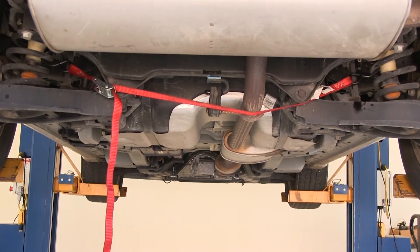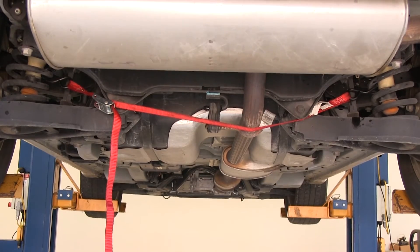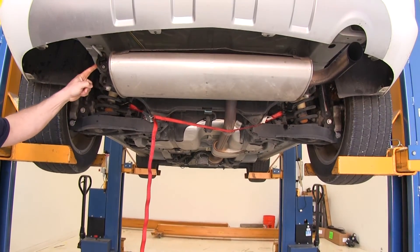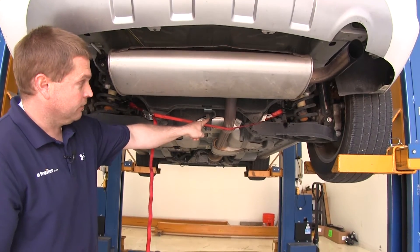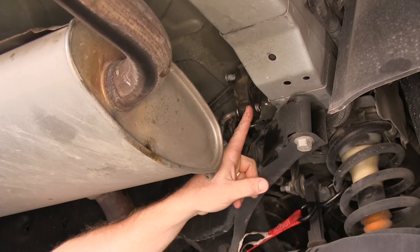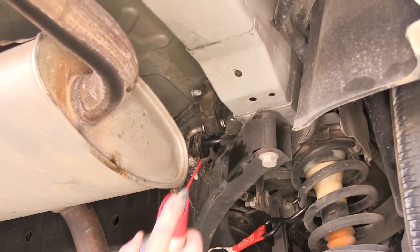With our safety strap in place, next we're going to need to remove three rubber exhaust hangers — there's one here on the driver's side, one right here in the middle, and one over here on the passenger side. In order to remove the rubber exhaust hangers, we're going to use a little bit of spray lubricant and a large pry bar.